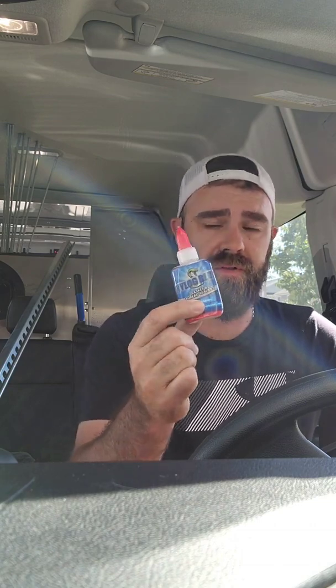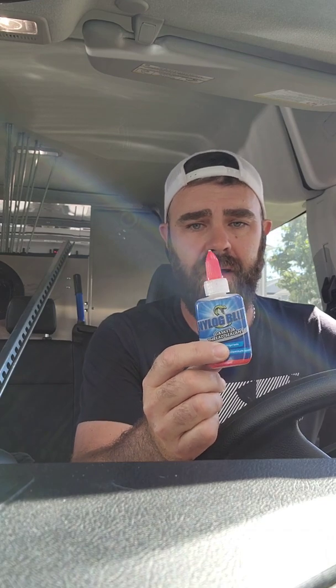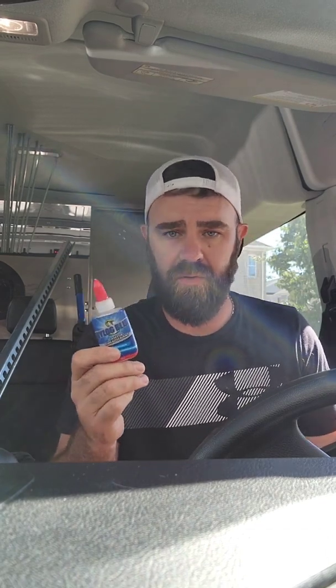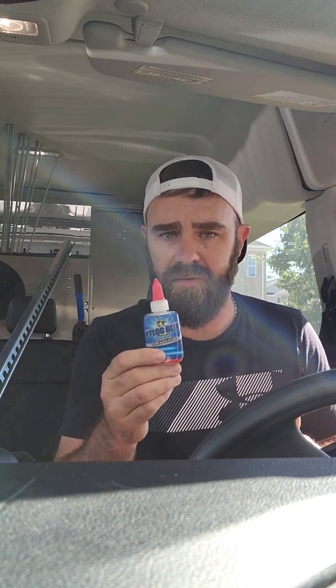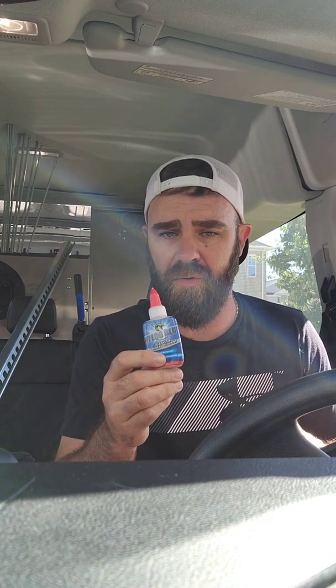Hey, what's up guys. I hope you guys are working hard and making some money. I just wanted to bring some clarification and education to this product, which is Nylog Blue. This kind of spawned from a Facebook post where a few people don't fully understand what this product is and were throwing around the word 'hack' and all that kind of stuff.